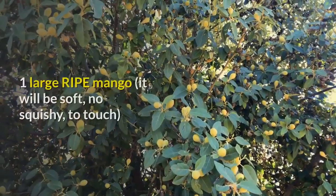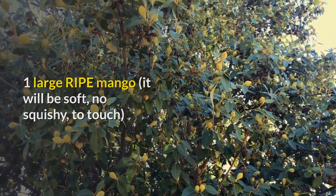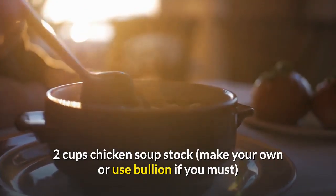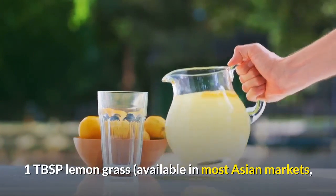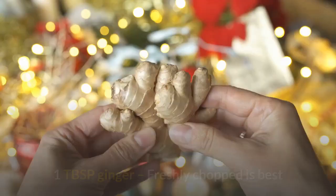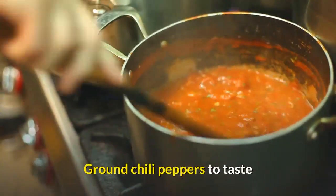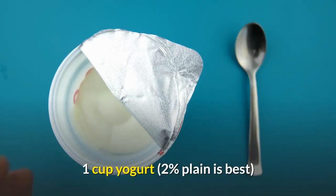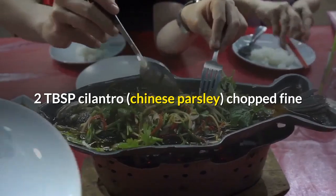Ingredients: one large ripe mango — it will be soft, not squishy, to the touch; two cups chicken soup stock — make your own or use bouillon; one tablespoon lemongrass, available in most Asian markets, it looks like long greenish reeds when you buy it; one tablespoon ginger, freshly chopped is best; ground chili peppers to taste; one cup plain 2% yogurt; and two tablespoons cilantro (Chinese parsley), chopped fine.